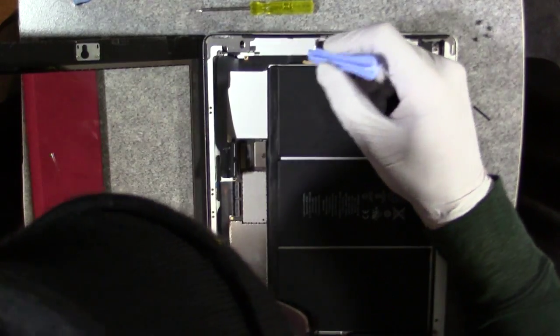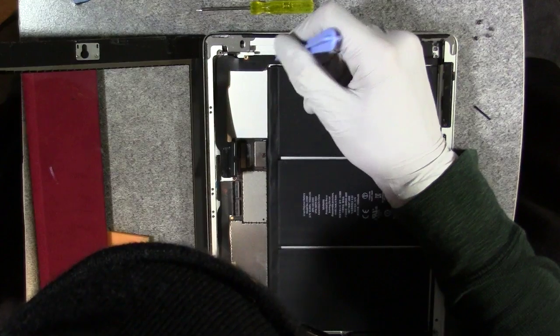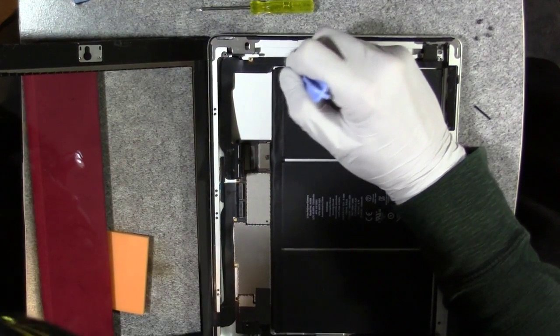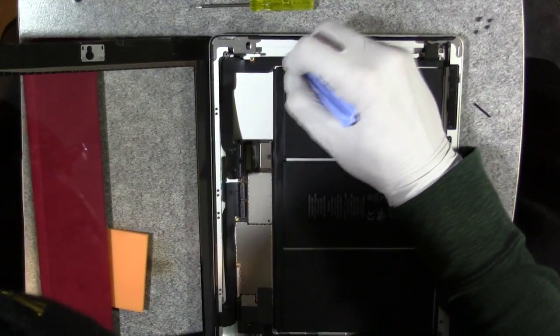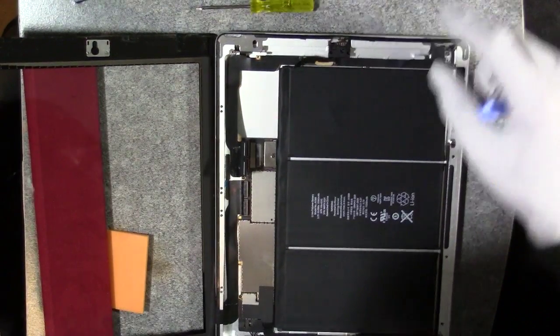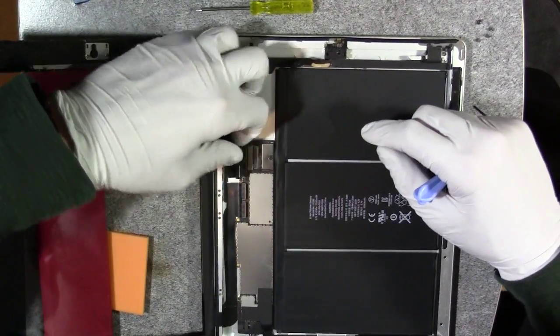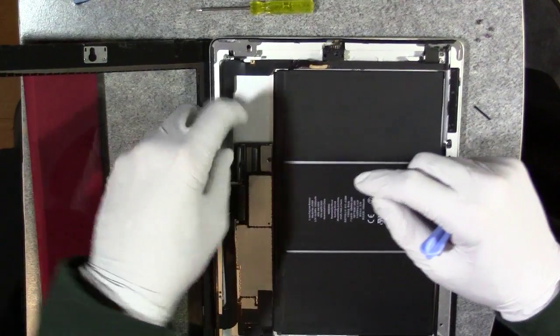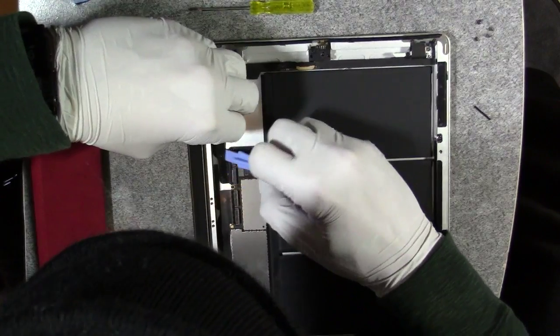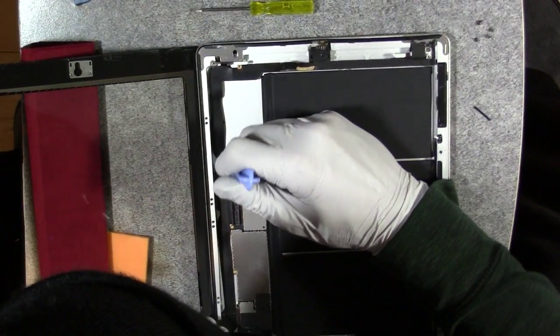Let me remove this tape so I can see where the connection is. There we go. So yeah, that looks like it was in fact just a power cable. Let's go ahead and weasel this back in. Got that in fairly easily.